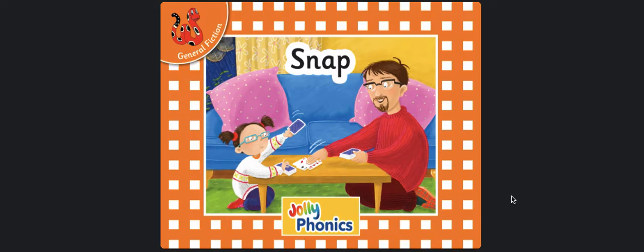Hi boys and girls, we are going to read the story Snap. This is another one of our Jolly Phonics books, and I think it has some of the same characters as the story Tips. So let's have a look at the title — Snap! — and it looks like they're playing a card game called Snap.